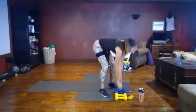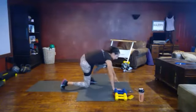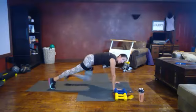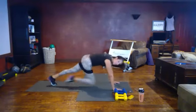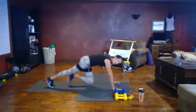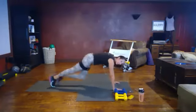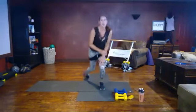Transitioning to mountain climbers — nice job! On the floor in a plank position. Nice long spine, pressing through your palms, drive those knees up. You can either tap or run it out. It's only 30 seconds — I want you to get your heart rate up. You should be breathless at the end of the 30 seconds.